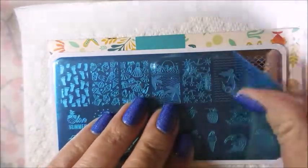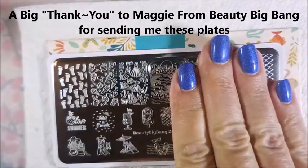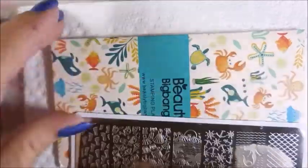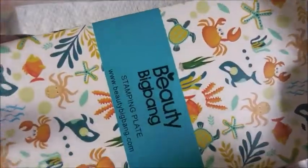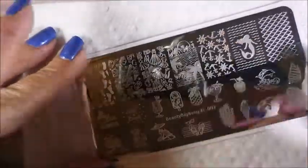You're going to want to peel that plastic film off the plate before you use it. It has that nice plastic backing on the back, and it does have their logo on the back. It came in this beautiful little envelope for you to store it in and keep it safe. I like to clean my plates off with pure acetone before I use them for the first time.